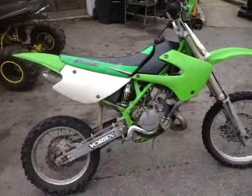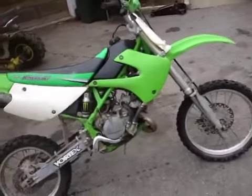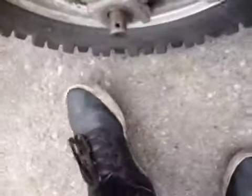Then this guy emailed — he said he had a 2001 KX-80 and some cash, and asked if I was interested in a trade. I said sure, why not? So he brings it by. The only thing this bike needs is wheel bearings in the back, because they're pretty shot. As you can see these bearings — it's like there's not even any there.